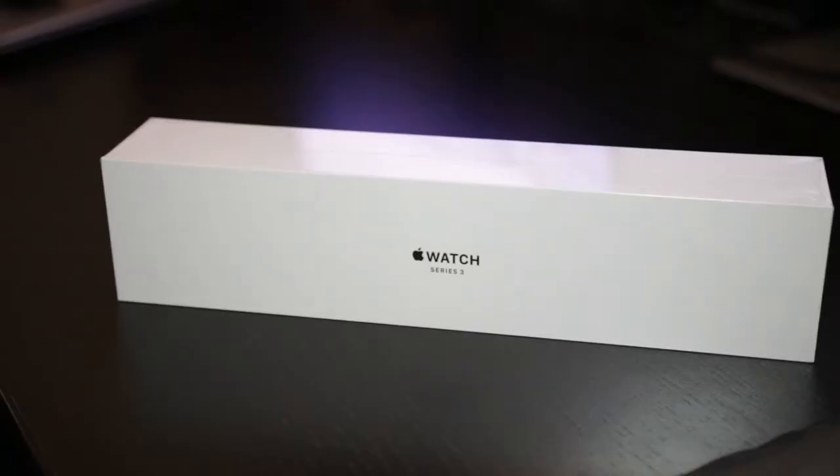Hey guys, today I'm going to be unboxing and overviewing the Apple Watch 3, the non-cellular version. I don't really have a need for the cellular version, so that's why I got this one — plus it's cheaper. So let's open up the box and see what we get inside.